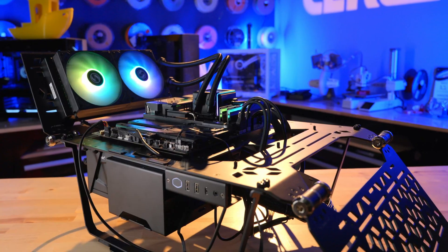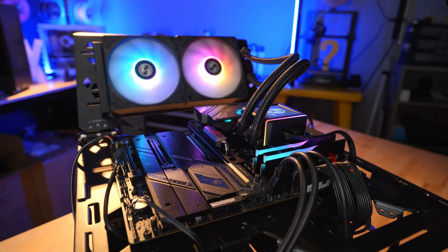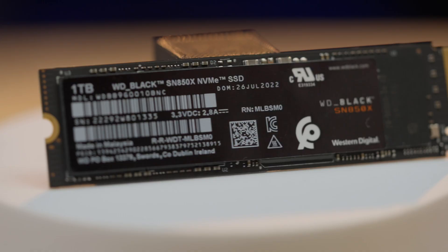A project I've been working on lately is building a test bench for the studio, which we're going to use to test out different configurations and components. I was putting the SSD in and thought it might be a cool idea to make a video about how to install an SSD.